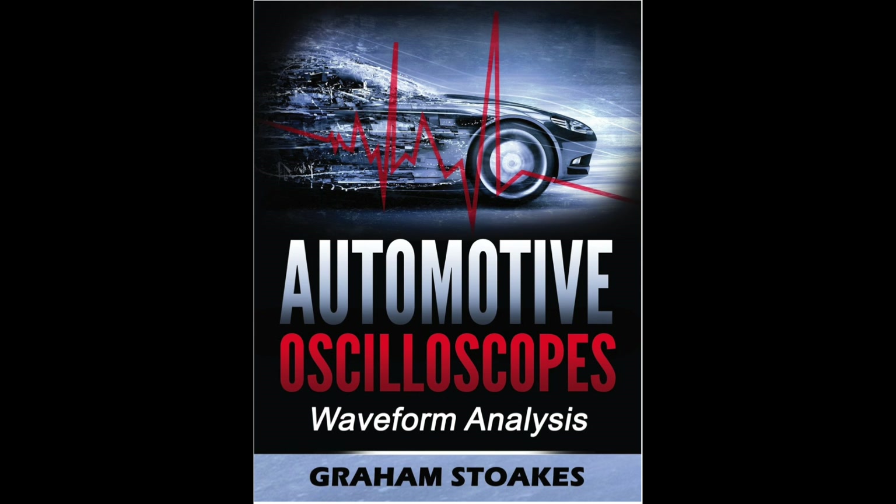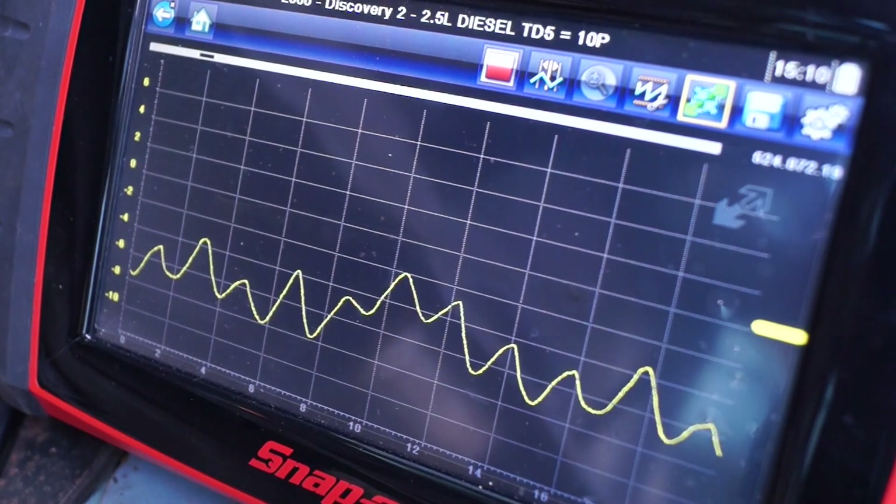I found this book — Automotive Oscilloscopes by Graham Stokes. He's actually a very good educator. The book itself will introduce you to the components, the sensors, and what sort of waveforms you should expect for them. If you happen to be interested, it's on Amazon and it's a very, very good book — works out at £31.